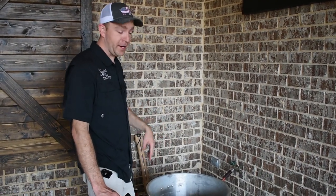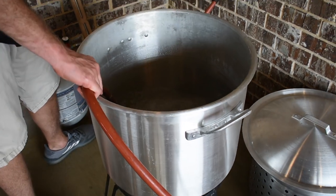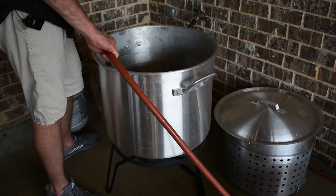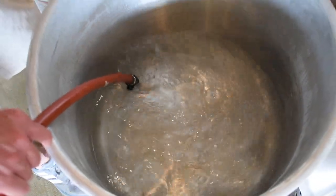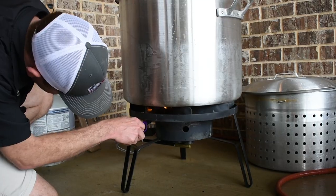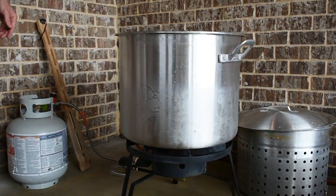When it comes to cooking crawfish, it's all about getting that water right. The first thing we're gonna do is get this pot filled up with water, start letting it heat up, and get them seasonings in it. This is an 80-quart pot — we're gonna fill it up just a little bit over halfway. That way it gives you plenty of room to drop that sack of crawfish and get all your ingredients in here. It's a pretty standard crawfish rig; we got a double jet burner underneath. Shouldn't take too long — we'll be boiling here shortly.